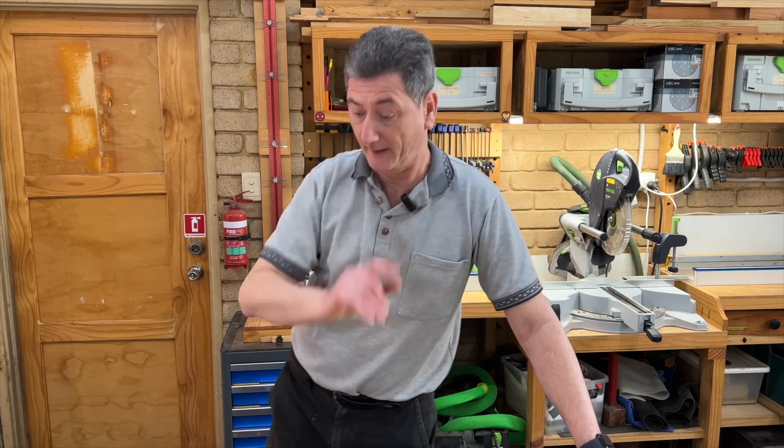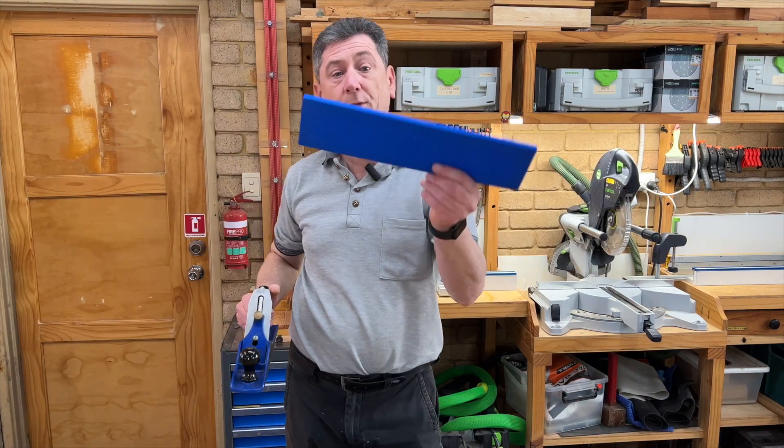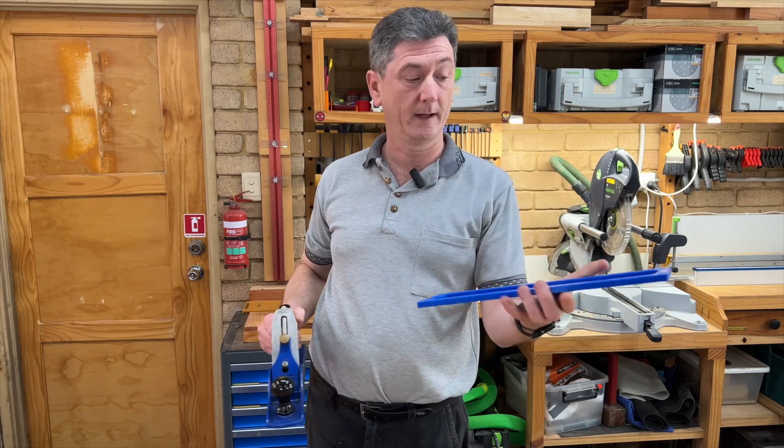Okay, so the big question — is the Prusa XL right for you? Well, it's a great printer. It prints beautifully, first time every time, just like advertised, and it does large format prints at 360 millimeters cubed — that's pretty big. In fact, this piece here is actually 390 millimeters long, but I just printed it on the diagonal and it did a great job. So yeah, I'm very happy with it and I would definitely recommend it.